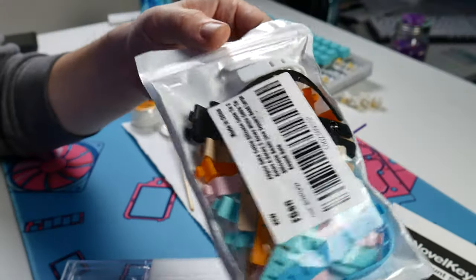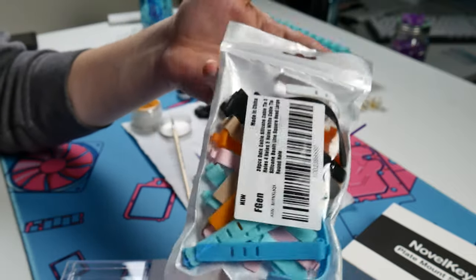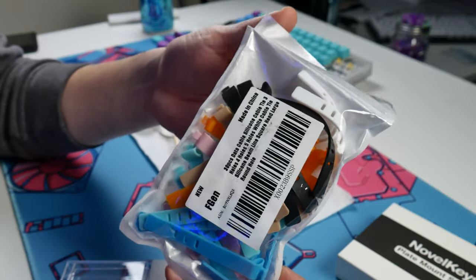But frankly, a blister bag of something like this would be more than acceptable for shipping these stabilizers and might even shave off a couple bucks of the cost.